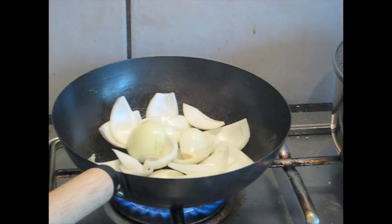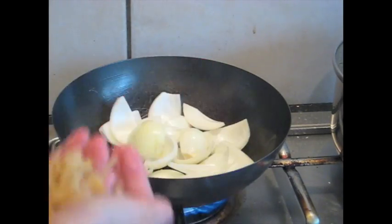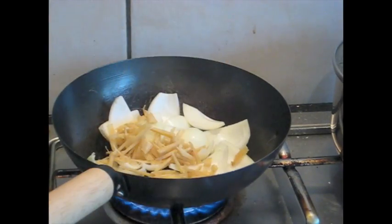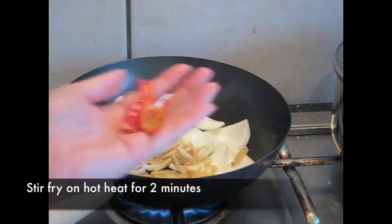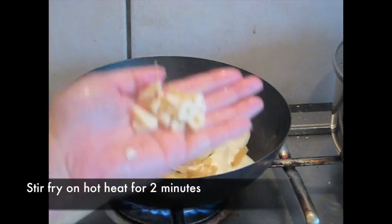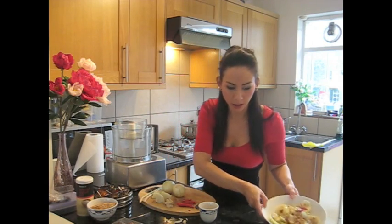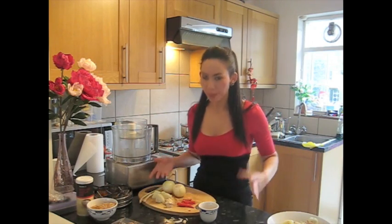I've got some sliced ginger — that's about a five centimetre piece. I've got two red chilies and some slices of garlic. Once you fry up the onions, ginger, and garlic, leave it to one side. And now we're going to make the spice paste.